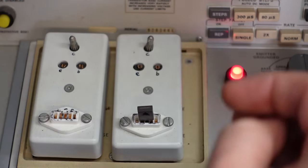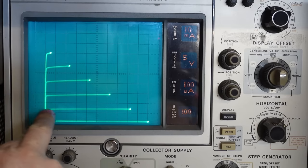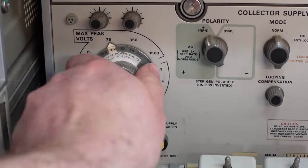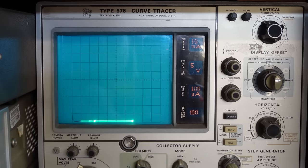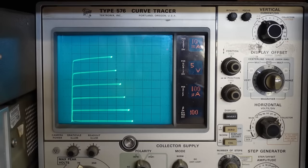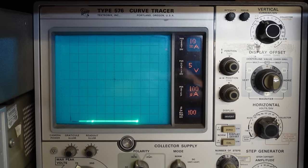I'll put this transistor in the curve tracer to give it a bit of a kicking. Turn the voltage up — we've got 10 milliamps per division, so now we've got about 70 milliamps. The thing's good for 120. I've got 50 volts across here — give it a bit of a flick. Don't see any trouble. Let's give it a bit more welly — 10 watts. A bit more power, a little bit more — I don't want to blow it up if I don't have to. It's just died on us. That has no effect at all. It's doing this on its own now — thermal cycling. Unfortunately this transistor's knackered.